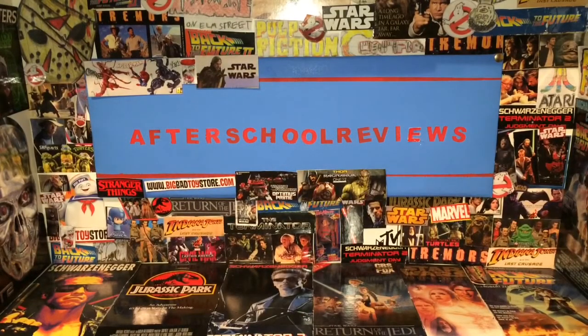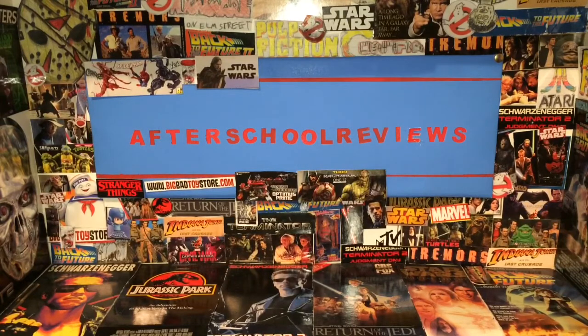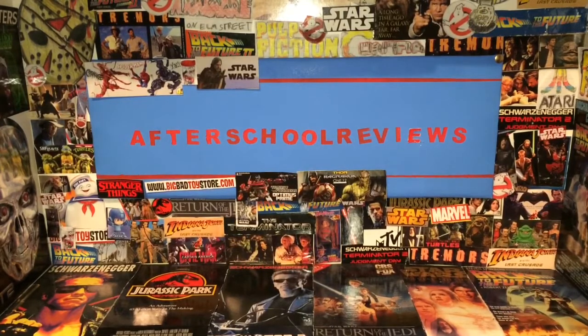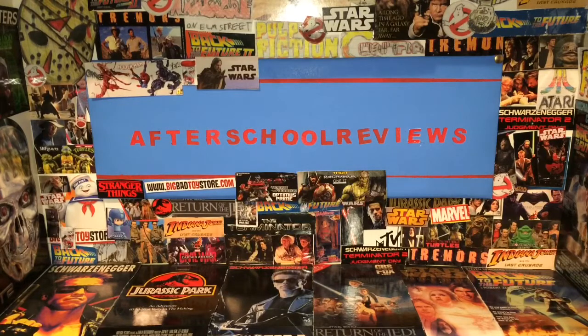Welcome back to After School Reviews. Today we're having a look at a special set of figures — it's a two-pack. The reason we're doing this is because today Ash vs. Evil Dead Season 3 comes out at 8pm on Starz. It's a great show, so if you haven't watched it, go ahead and start Seasons 1 and 2 on Netflix and then start Season 3 on Starz.